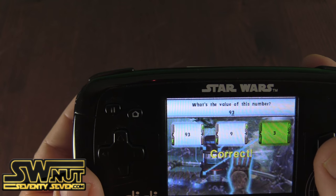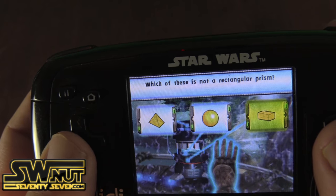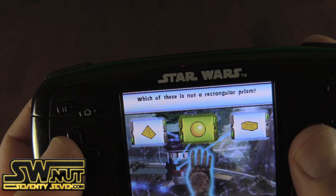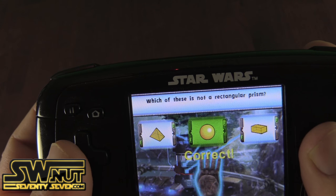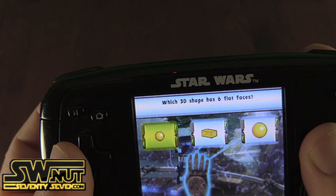That's tricky. Which of these is not a rectangular prism? Correct. Which 3D shape has six flat faces?